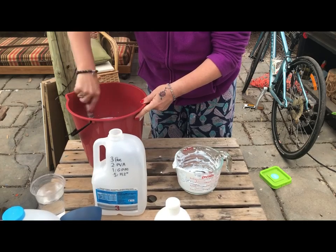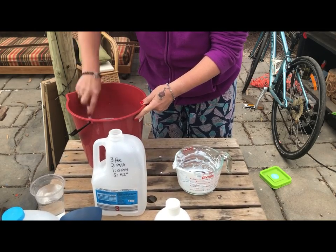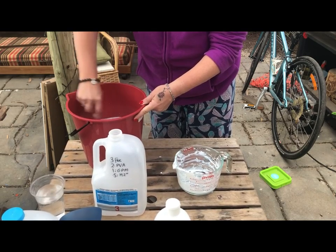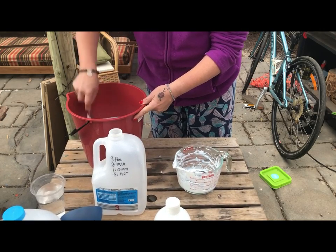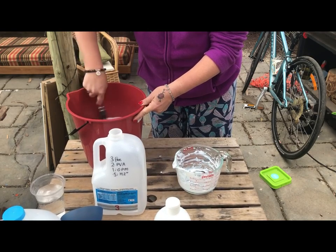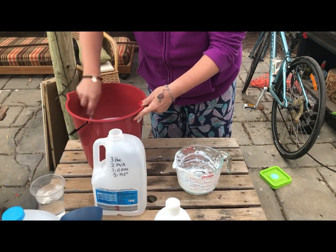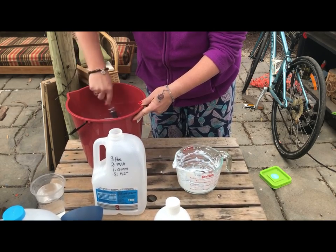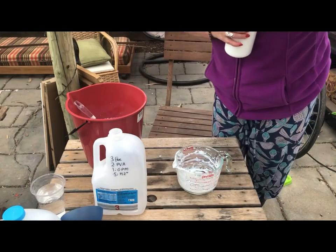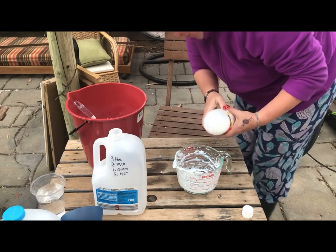If you want a thicker pouring medium, stop here — don't add the water. Keep it as a nice thick pouring medium. People like thicker mediums for nice round cells, though they're not necessarily bigger because you can't tilt your canvas as successfully. I think you really need to keep experimenting with your pouring mediums as you gain confidence. It's worth making mistakes so you understand what it looks like when your medium is too thin or too thick. Now adding one part global pouring medium — 400 mils.